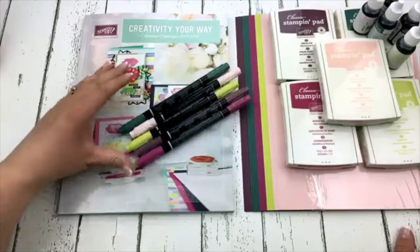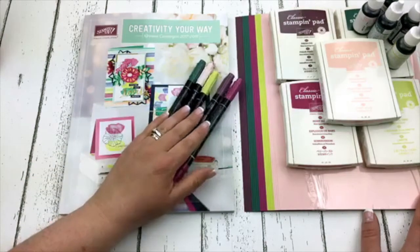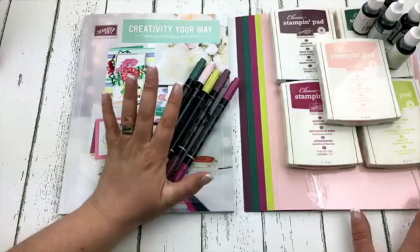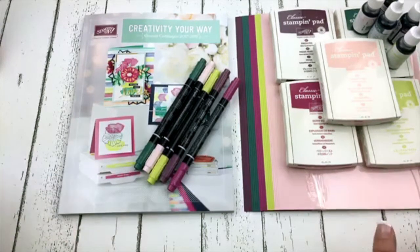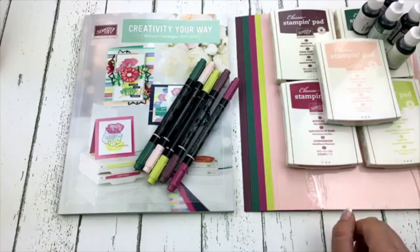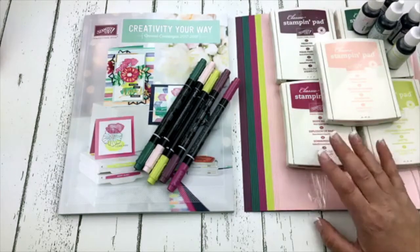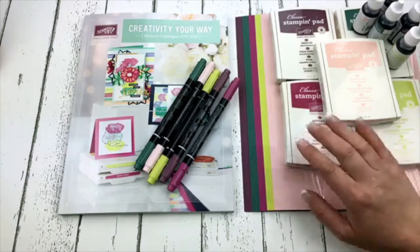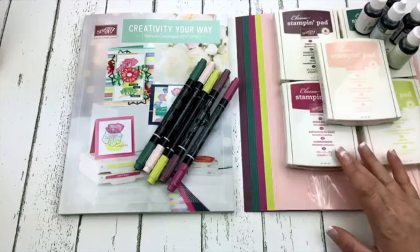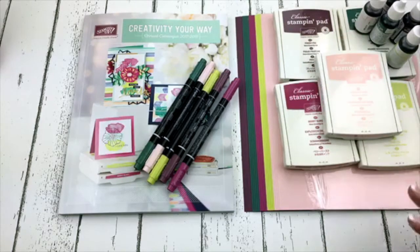Here are the markers as well so I'm ready to go with all my in colors. I'd love to hear what your favorite new in color is. Mine is Lemon Lime Twist — I am loving Lemon Lime Twist and I'm really loving Berry Burst too. There's not really any of these colors that I'm on the fence about. I truly love them all, which is kind of rare.